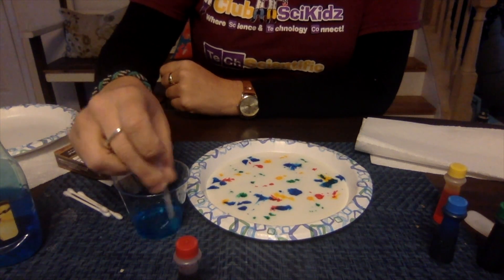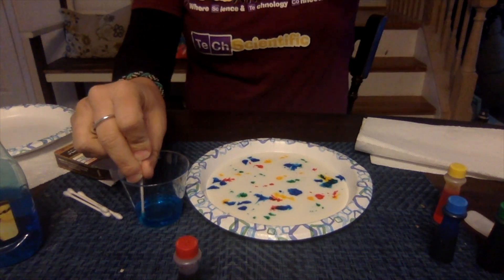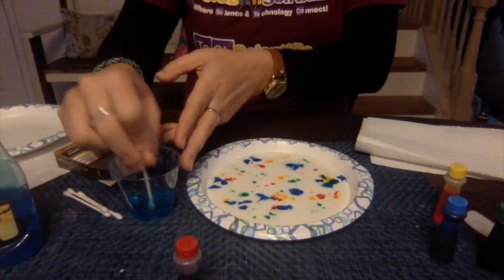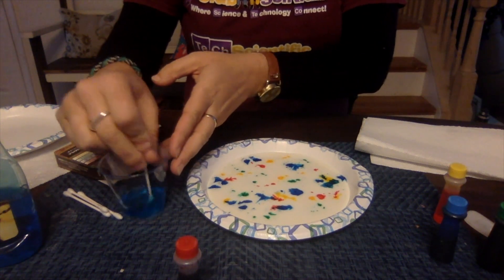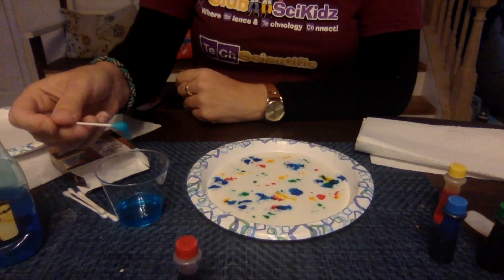You want to have a good amount of soap on it. Now what you're going to have your kiddos do is take the Q-tip with the Dawn soap, stick it into the milk, and hold it in the milk for about 10 to 15 seconds. The important part is as you stick the Q-tip in, you really need to be watching and paying attention. All right, here we go.